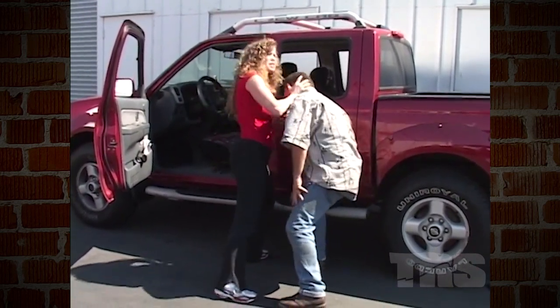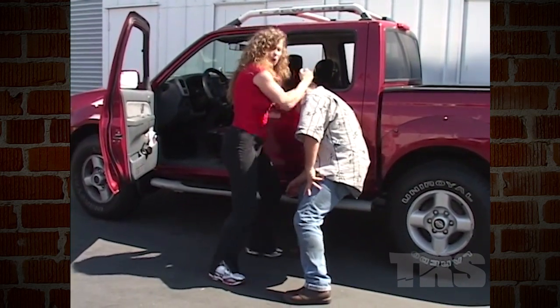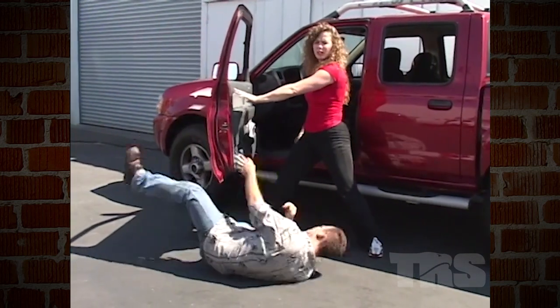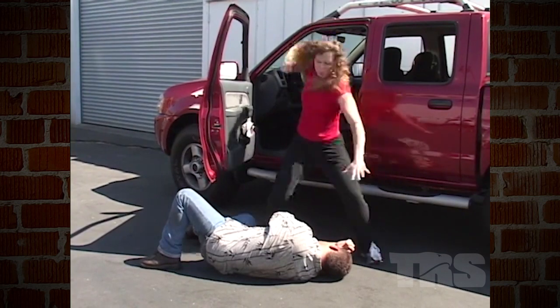So not only am I using his head, slamming his head into the car, but I'm striking it with a forearm strike. At this point, I'm going to take my right foot, step back, grab him by the head and slam him into the open door, thus rendering him unconscious. If he happens to still be awake, I'm going to follow up.